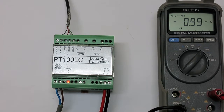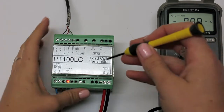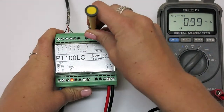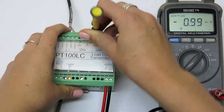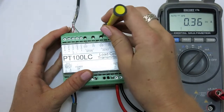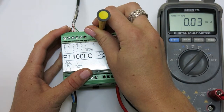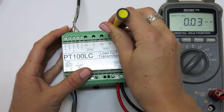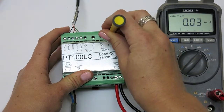Now tweak the zero trim pots to achieve the correct reading on the multimeter display. The coarse trim pot drastically changes the value, whereas the fine trim pot only slightly adjusts the measurement.